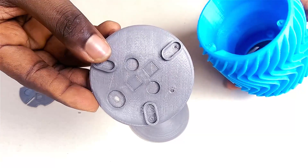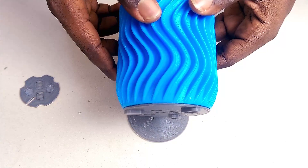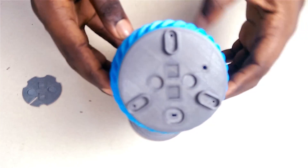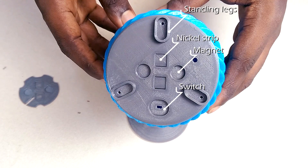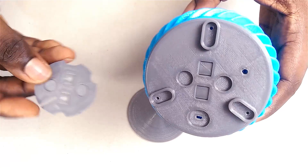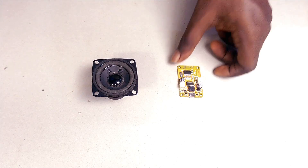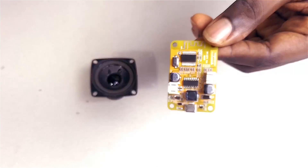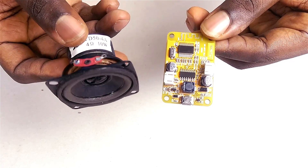This part covers the base. There are a few cutouts for a switch, magnets, and nickel strips. I created cutouts for magnets and nickel strips because I needed a way to charge the speaker without having exposed holes on the speaker body itself. So I'll be going with a magnetic charging solution — this other part clips onto the base with magnets whenever I need to charge. For the electronics I'm keeping it really simple: an all-in-one Bluetooth amplifier module together with a 10-watt speaker.